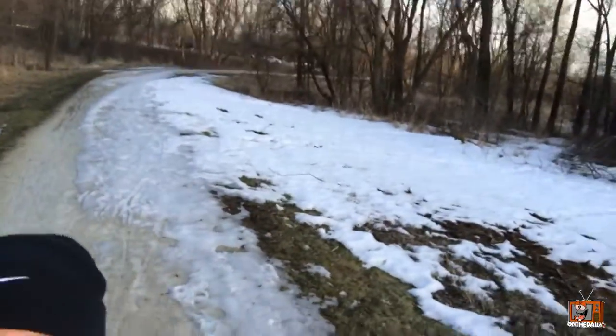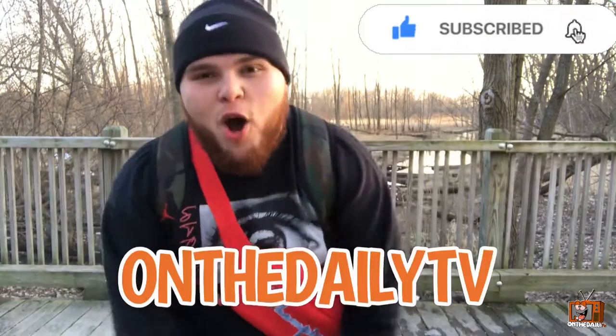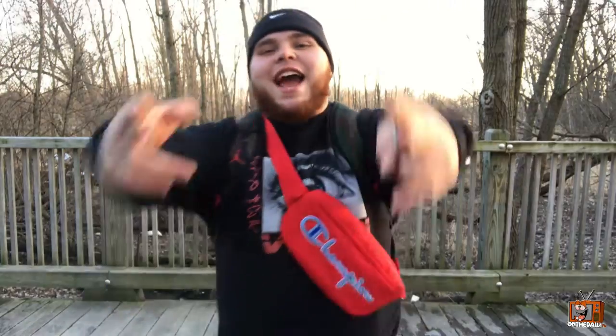Alright guys, we made it through all that ice — my socks are all wet, but it's all good. If you guys like videos like this, make sure you guys subscribe to the channel, hit that red button and bell for weekly content and dope videos. I'm your host on the Daily TV. Thank you guys so much for watching, and as always — stay high, stay positive, and stay blessed.